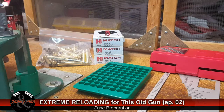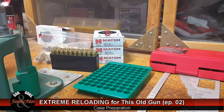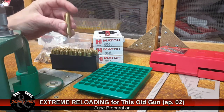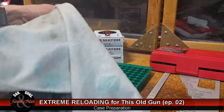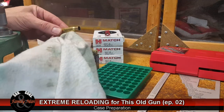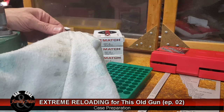We're going to start the actual reloading process — what we're doing is case preparation. The first step is to take one of these fired cases and wipe it down. We're wiping it down for a couple of reasons. Number one, I'm using my fingers, especially on the neck and shoulder, feeling for any nicks.